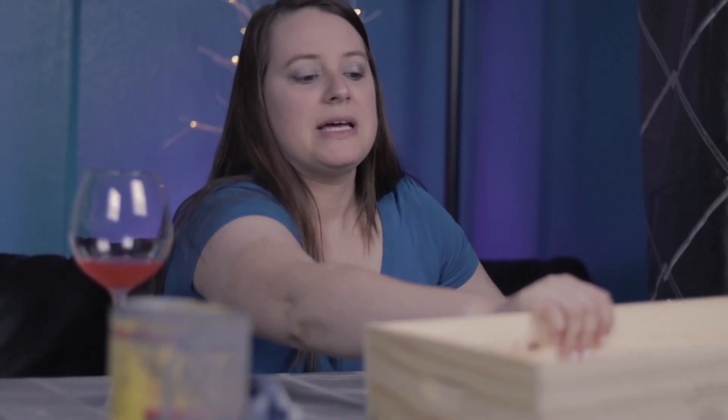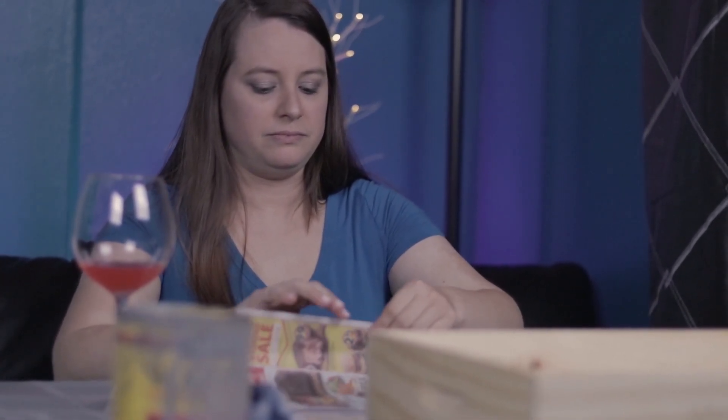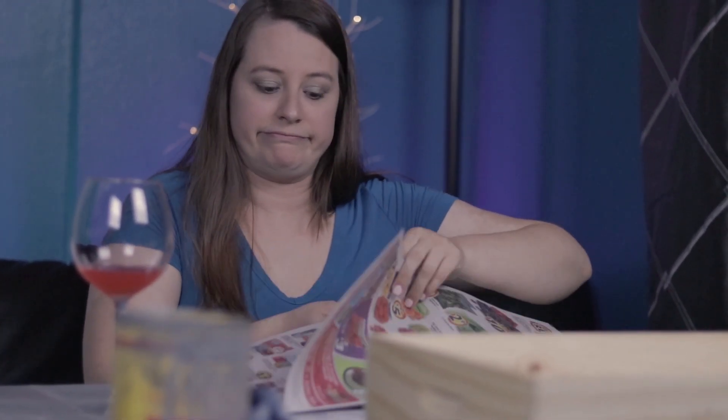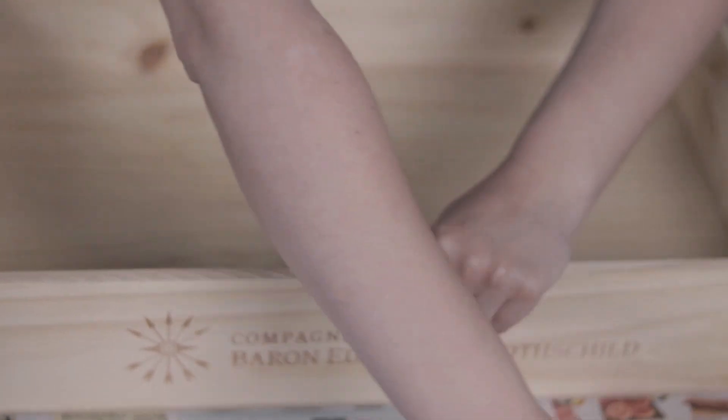So I'm going to lay some newspapers down so I don't ruin the tablecloth. I just use my junk mail — I don't get newspapers so I just use the mail that is junk. We're going to go ahead and start staining, and to be honest with you this is my first time staining, so we're doing this together if you've never stained before.